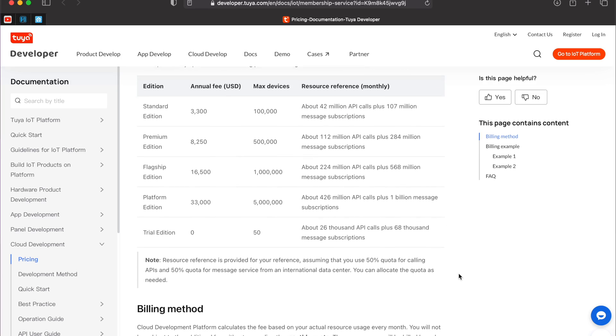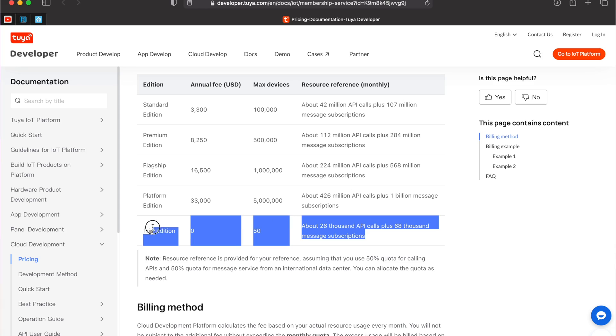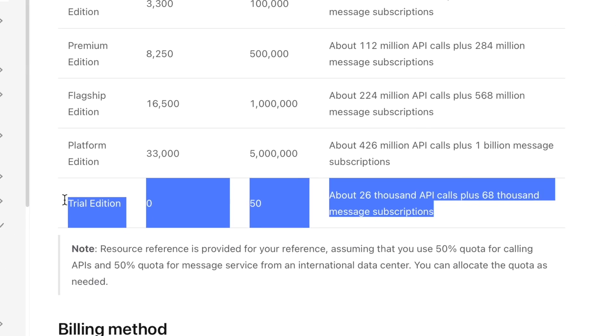You may ask, is this all for free? Yes, it is. The Trial Edition allows you to use all free API products but adds some quotas on the API calls. Of course, there are also paid tiers with bigger limits if the trial edition is not enough for you.